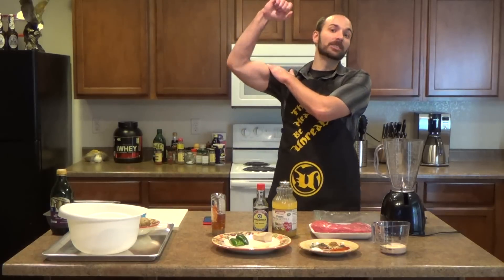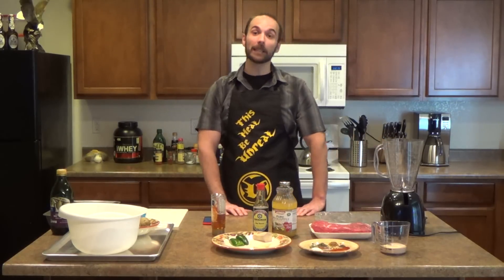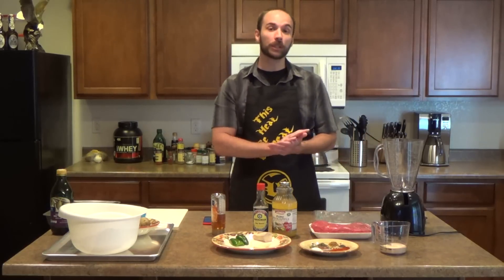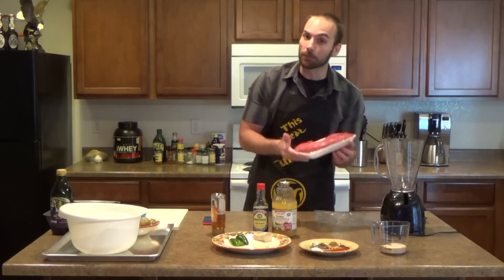Welcome back folks, you're once again tuned in to Macho Meals. Today on Macho Meals I'll be covering something that will help anyone no matter how macho they are — I'll be showing you how to make a marinated tri-tip roast accompanied by some roasted golden potatoes.